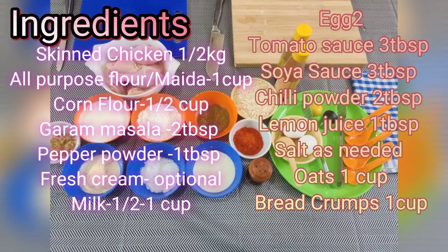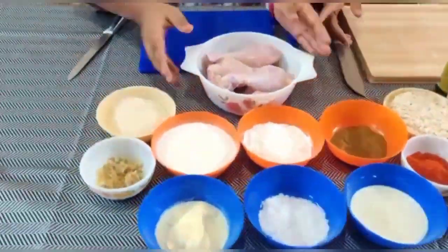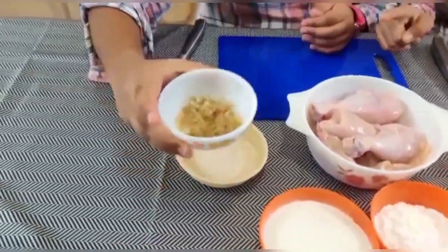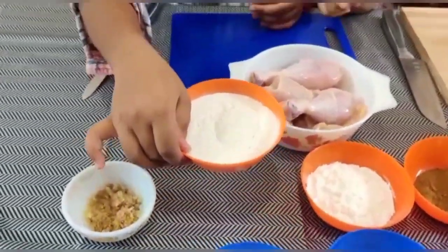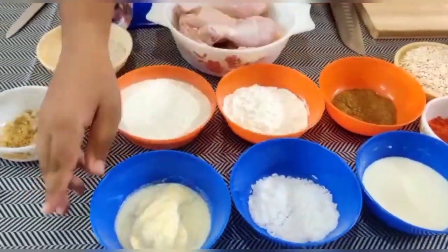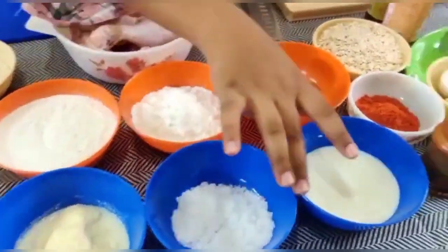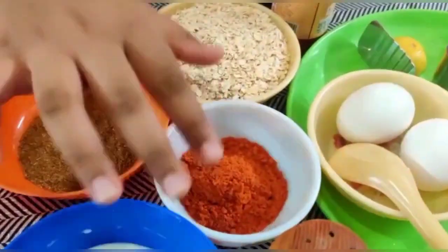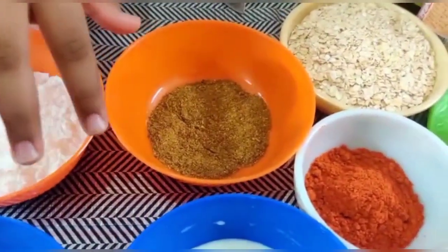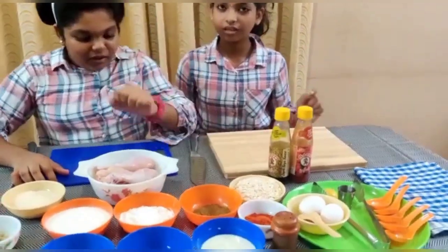So we're going to go over the ingredients. We have chicken cut into cubes, meat, and corn flour — about one to two cups. Fresh bread, potatoes, egg, chili powder, and sauce. Tomato sauce and pepper.